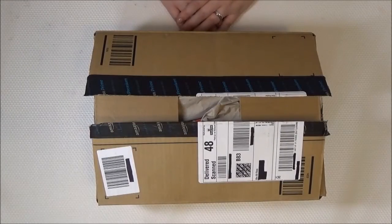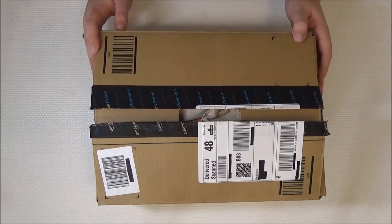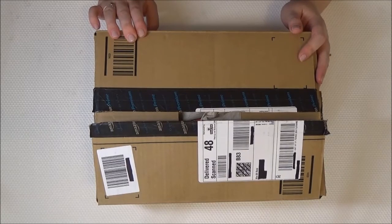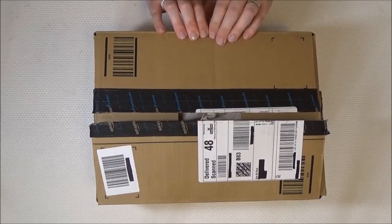Hi guys, it's Karen. Welcome to my channel. Thanks for watching. The lovely guys at Sun Valley Tech UK sent me out this 48 watt LED UV nail lamp to do a first impression and a bit of a review as well.